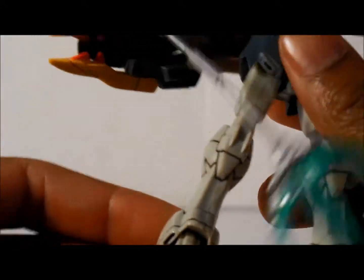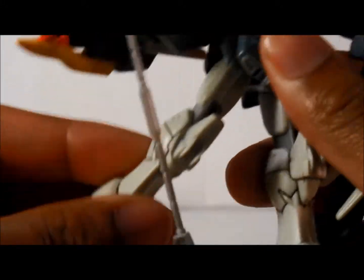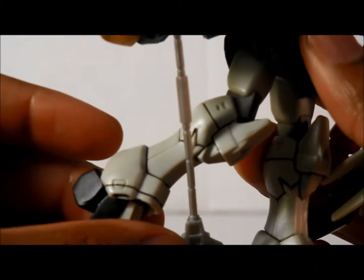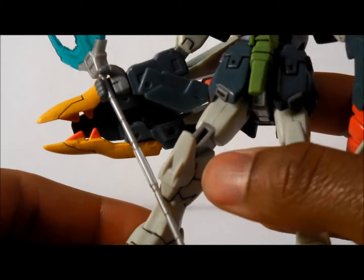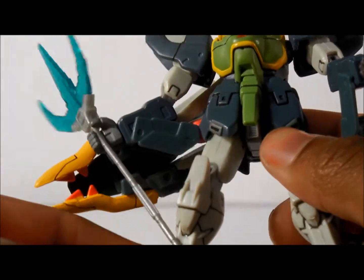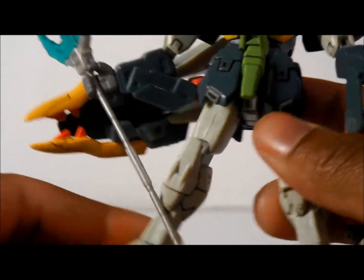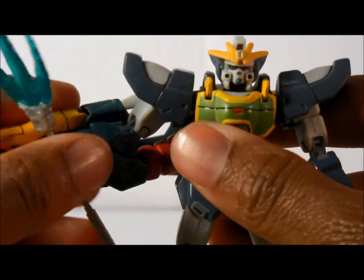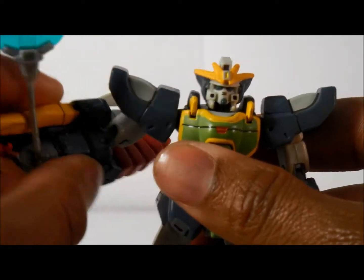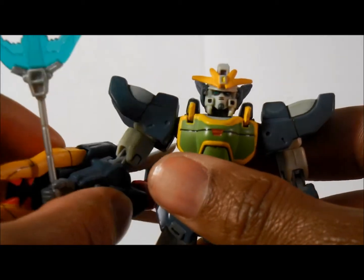Talking about articulation real quick. This bends... I'm starting to think this is custom, because I don't think they usually came that well done. But I guess I got lucky. It can move about that much. Arms can bend. This has got to be custom. But this could move about here — it was on a ball joint so it could move.